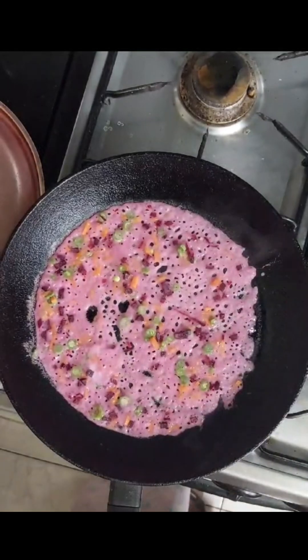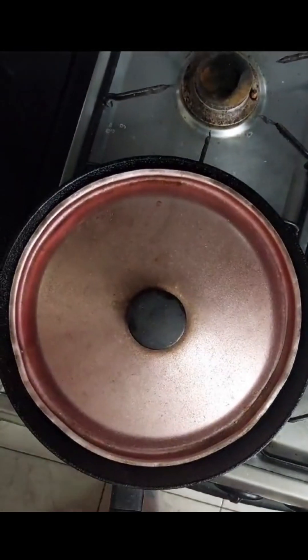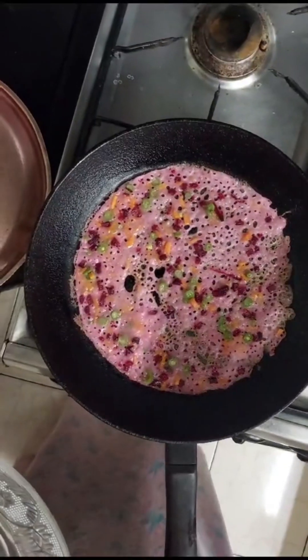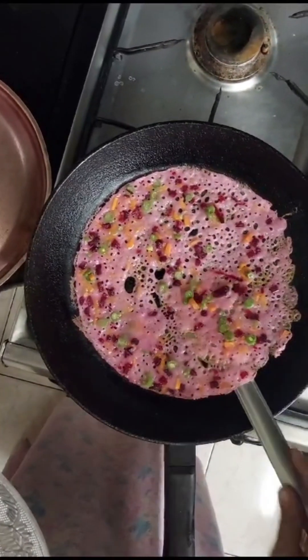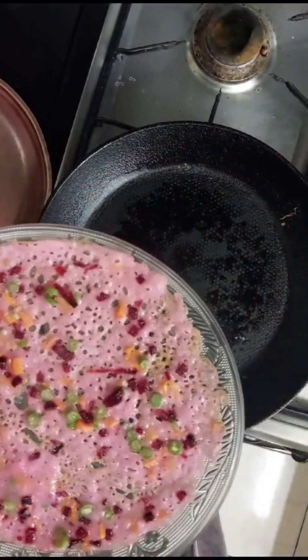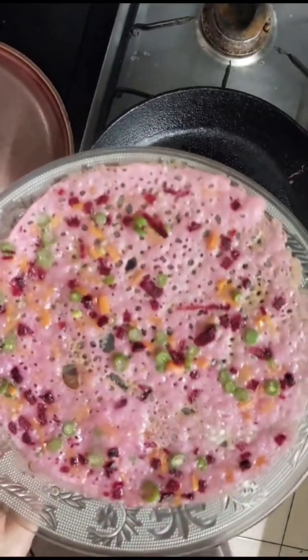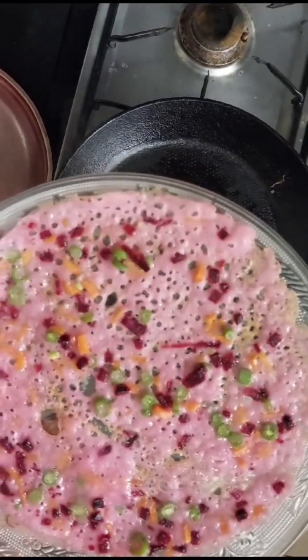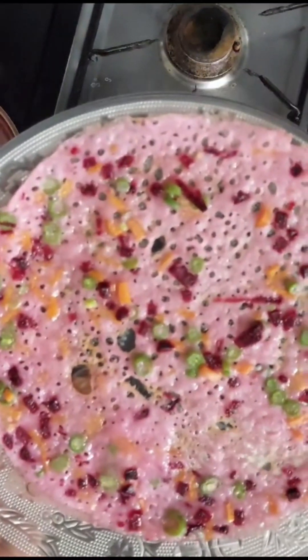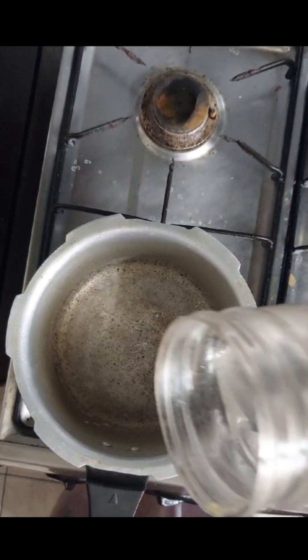This oil will taste good, so you can add this oil. Let's pour it in until we mix it. I think it's beautiful, so we can mix it well. Now I'm going to make a potato stew and put it in a cooker.